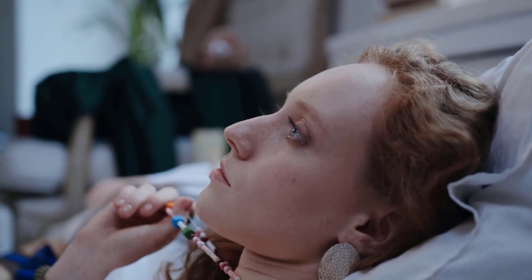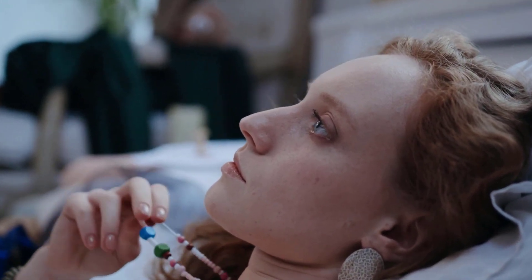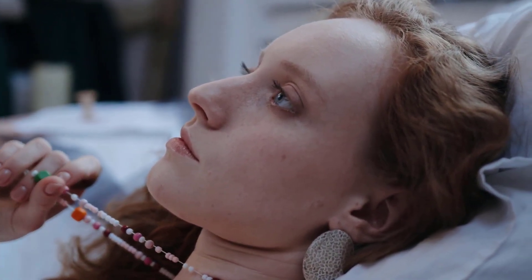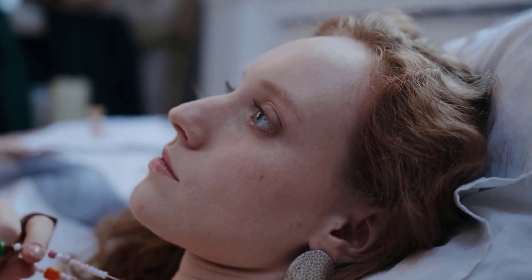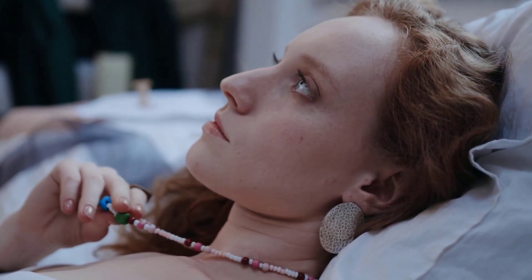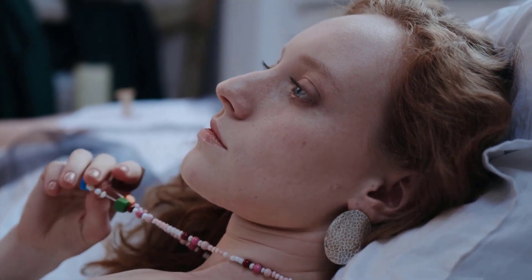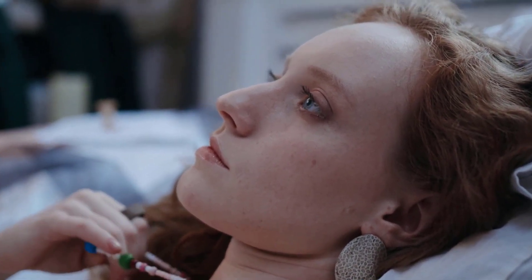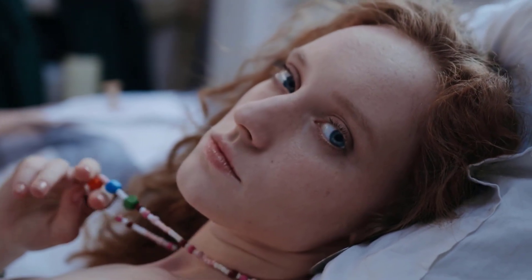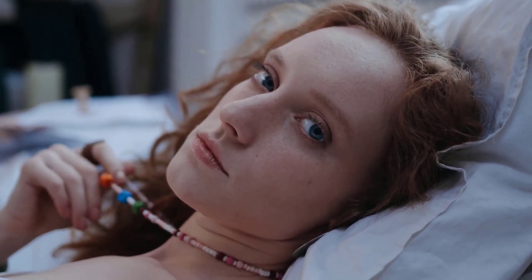Now, with one more nice deep inhale and a slow exhale, bring all of your attention within. Noticing your breath, noticing how your body feels, going deeper and deeper inside.